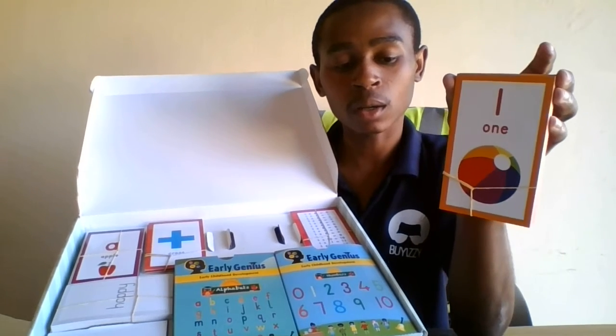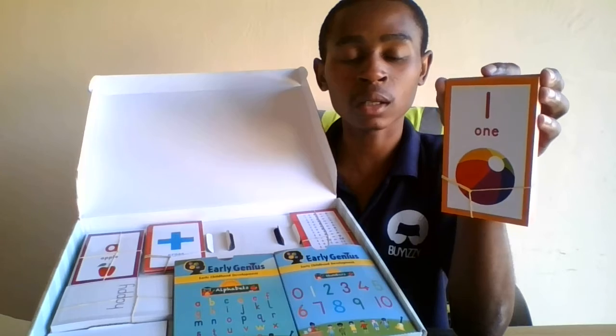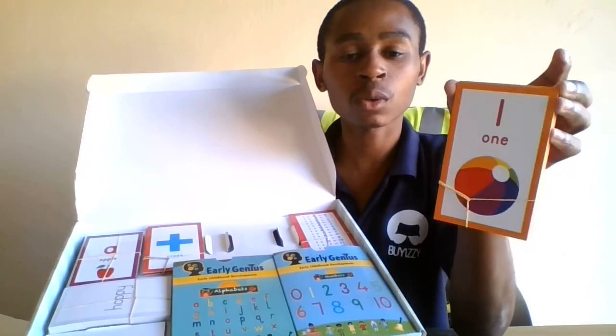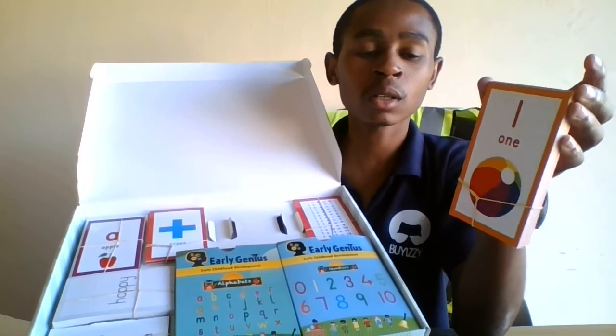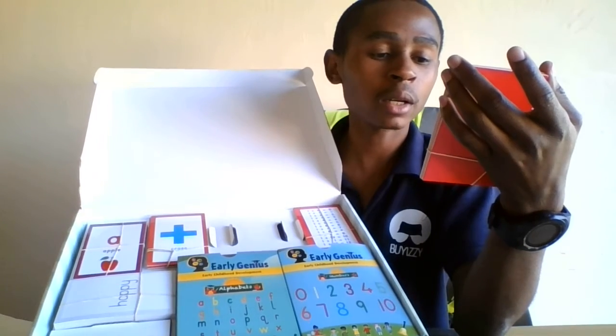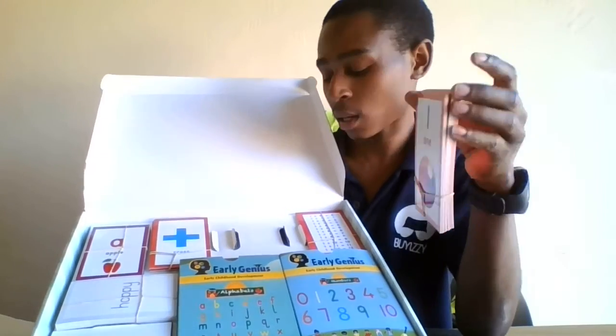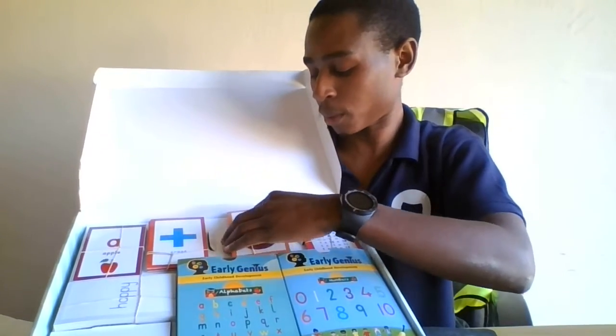This creative writing deck is quite exceptional — it gives so much education to a child without them even noticing, which is quite cool. Make sure that they also use this deck properly.